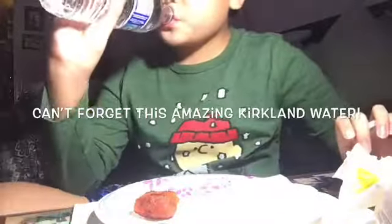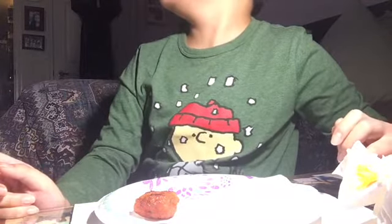Two sesame seeds. Before we get to this boneless wing, we have to drink our sparkling water. Okay, let's eat this boneless wing.